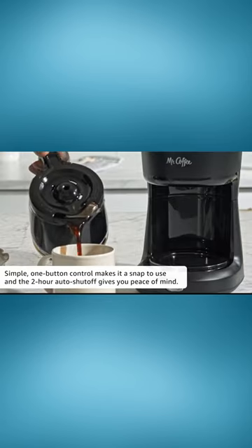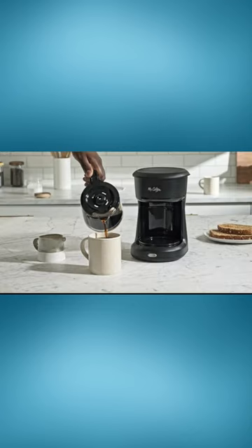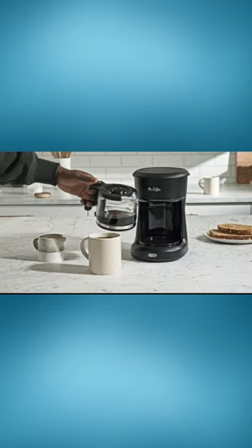The Mr. Coffee 5-Cup Mini Brew, making great coffee simply. Check it out and make your mornings worth waking up to.